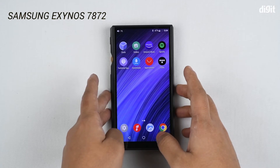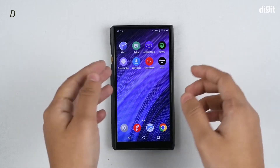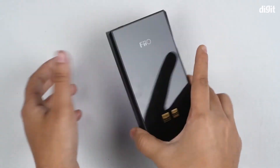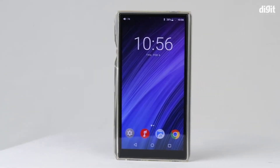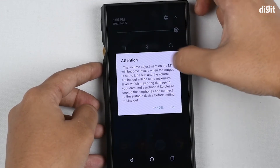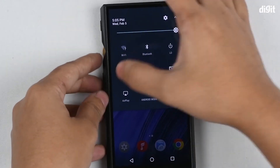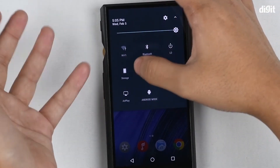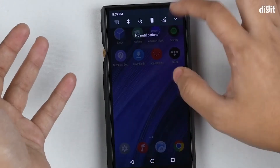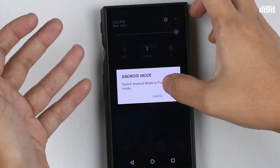This DAP is powered by a Samsung Exynos 7872 processor, and it also comes with dual AK4493EQ DACs, which explains the thick and bulky nature of the DAP. There's also a notification tray where you can connect to Wi-Fi and Bluetooth — this is where you can change the volume adjustment, view storage information, control the gain to make it high or low, access filter settings, use Airplay, and switch between Android mode and pure music mode.